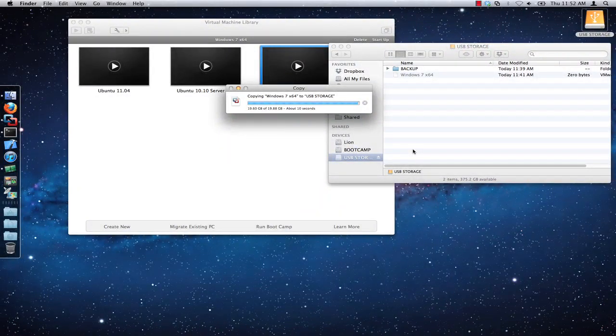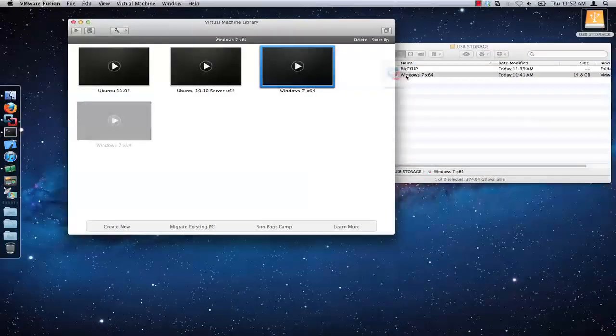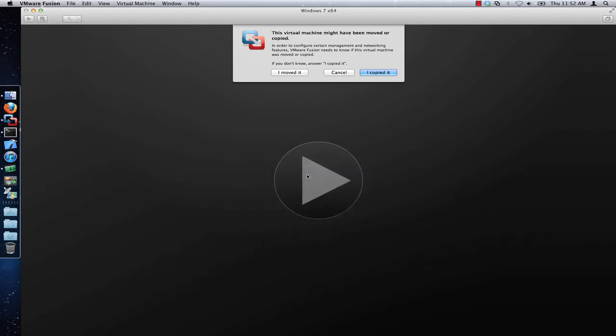Once the copying process has completed, you should now be able to power on the new copy or clone of the virtual machine you just copied. If you power on the copied virtual machine, VMware Fusion asks if you have moved the virtual machine or copied it. Select the I moved it option unless you need to run the copied virtual machine at the same time as the original virtual machine.